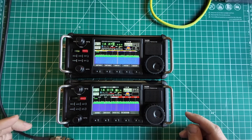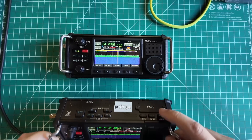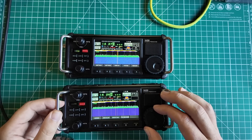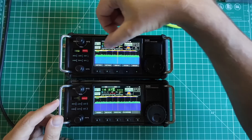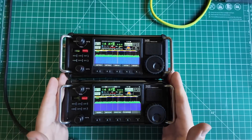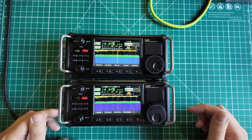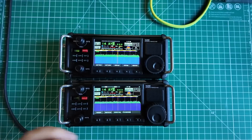The screens look identical. Let's get both to 14.270. The band plan shows yellow, orange, and blue in the color section — I just wanted to make sure those colors were the same. This one is at 7.9 volts; I've used it on battery a bit. This one is at 8.2 volts, and it has Wi-Fi enabled. There's a screen protector on the production unit — not anymore, that's gone.